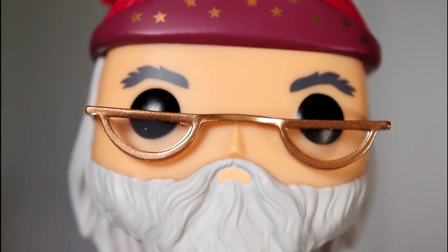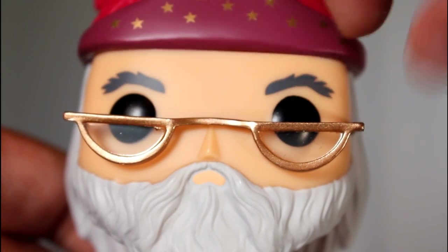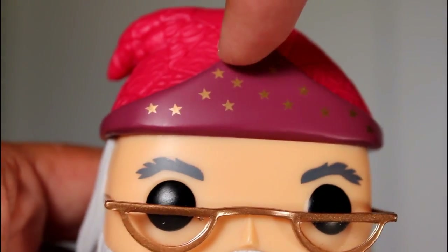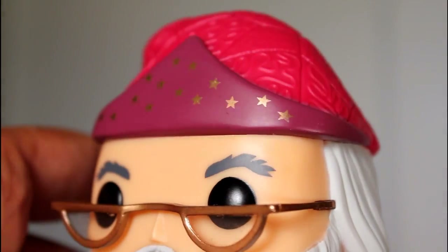This one's got really clean glasses. I saw some when I was hunting for this where the gold paint bled onto the lenses, or the frames were a little bent because it is kind of a soft material. Also, if you're hunting for this in person and you care about this sort of thing, be on the lookout for a separation between the hat and the head. The hat is a separate piece that's attached, and I saw some where the gap was very noticeable.